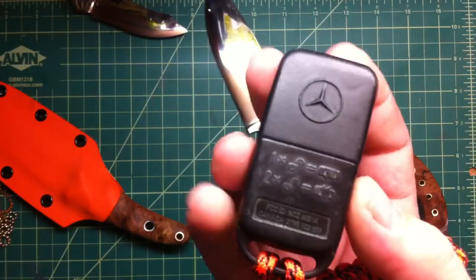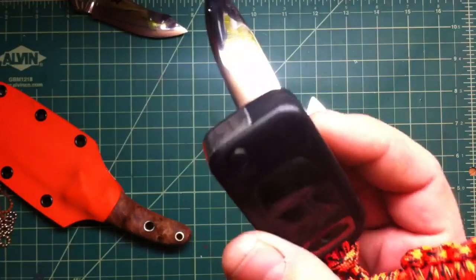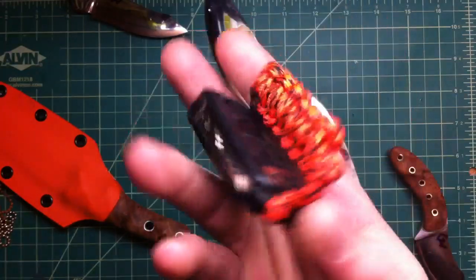I would never believe that my first car got me a Mercedes-Benz. Pretty nice one, but it was a good deal. So far so good, and it's pretty cool. Very excited about it.